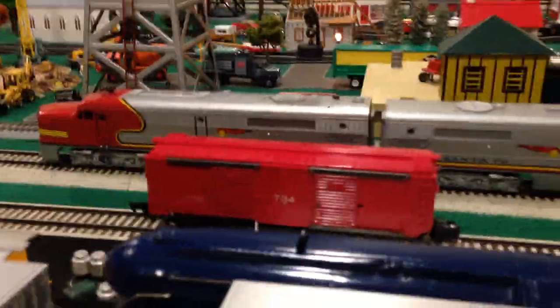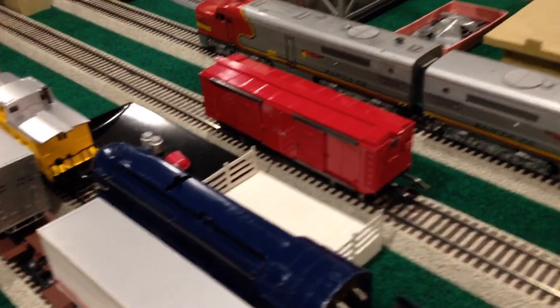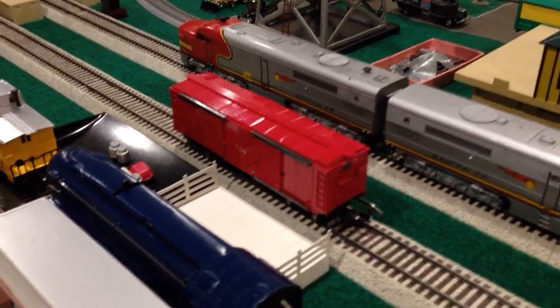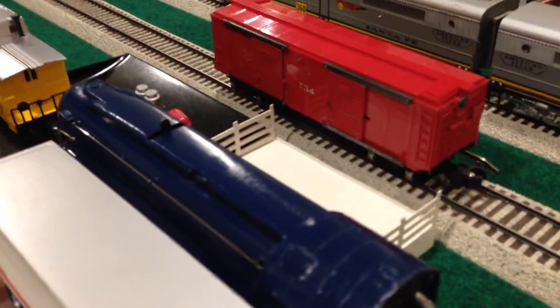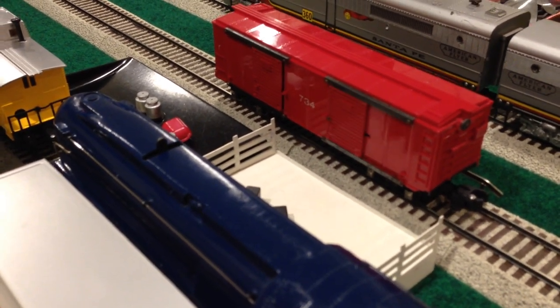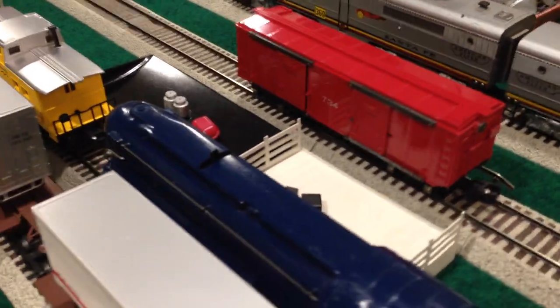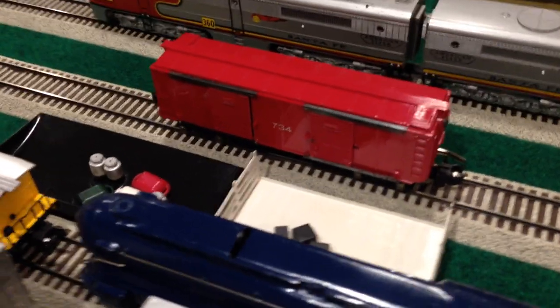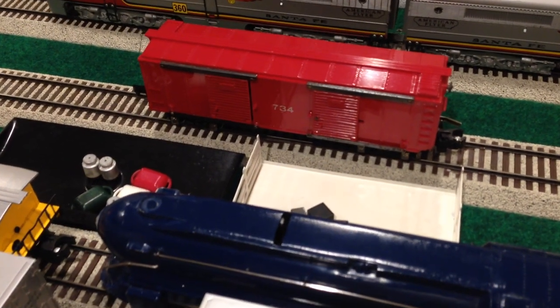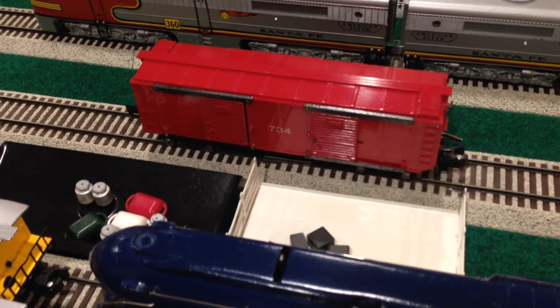Here's the 734, and we'll fire a few of those classic Gilbert metal bundles out of it. It's working as well as you can expect the operating box car to work — that was five runs in a row, quick and snappy, lots of fun.